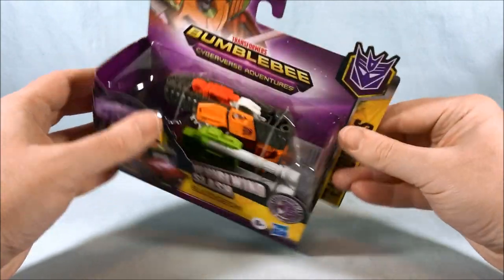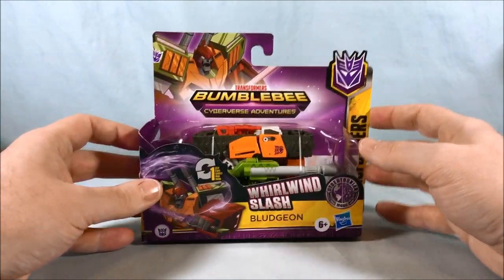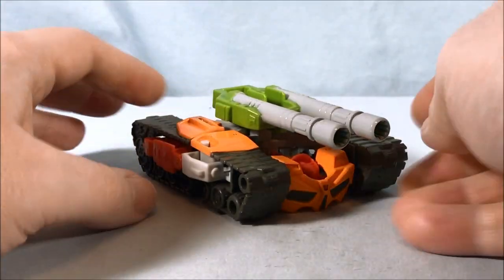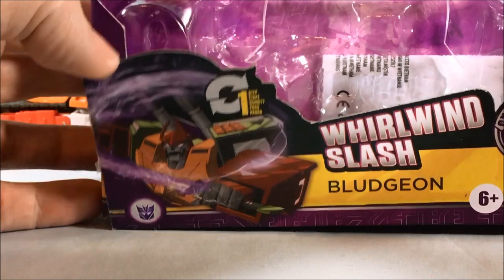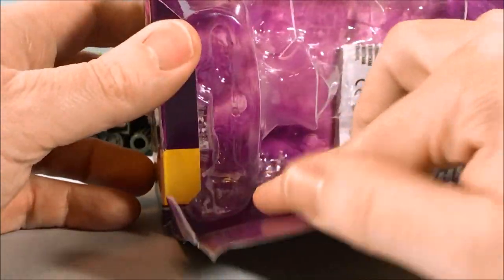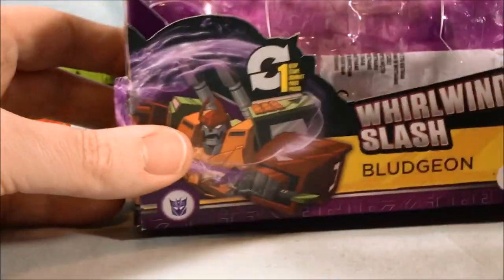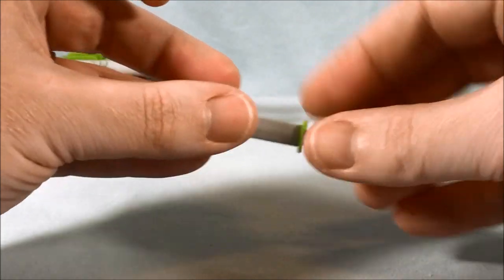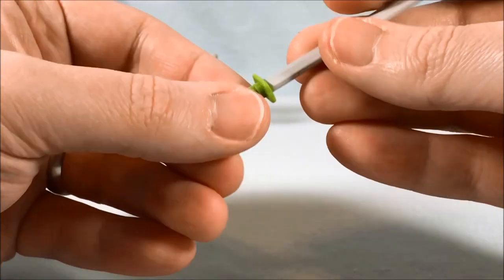I decided to pick him up. Typical mostly open packaging. I'm going to go ahead and get him out for a closer look. One thing I will say: when you are looking at the packaging, make sure you cut this part away because this is where the sword is hidden. I almost missed it — I almost threw the packaging out with the sword — so make sure you do not miss the sword. It is hidden in the packaging.